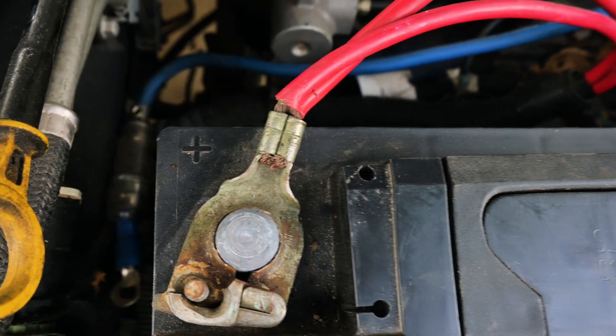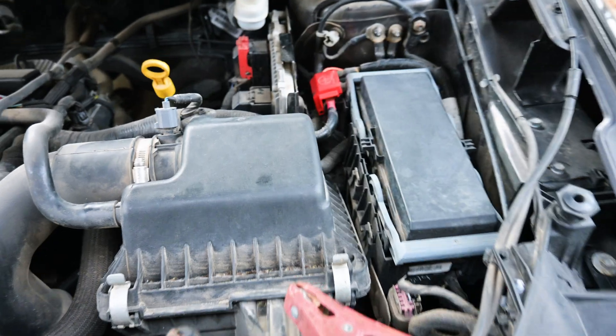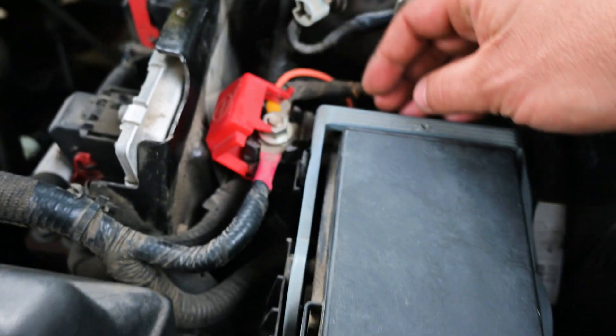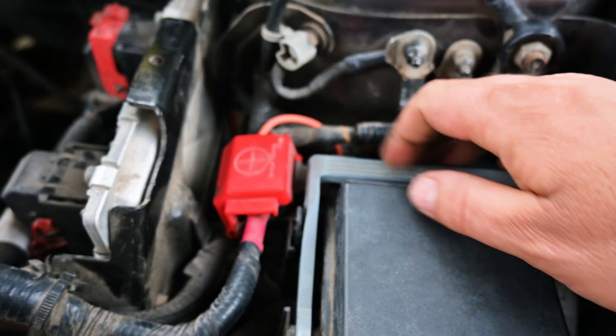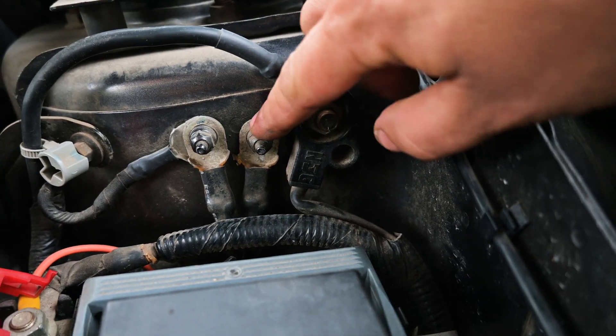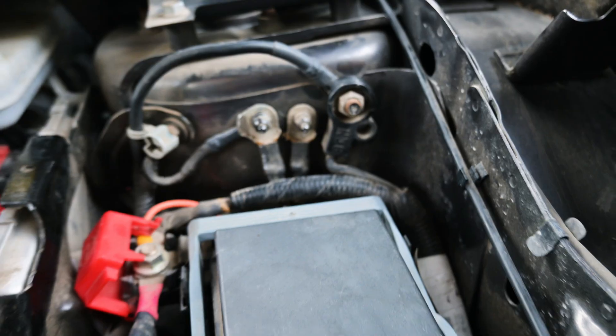Now, if you have a side post battery or your battery is not in the engine bay where they normally are, there's always going to be some type of red cap that you can pull up that will have your auxiliary battery positive. Like on this Dodge Journey, it's right here. And there will also be a stud usually on the firewall — there will be something around there that will tell you what the ground is.